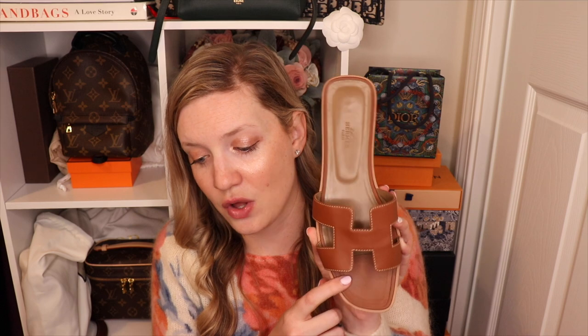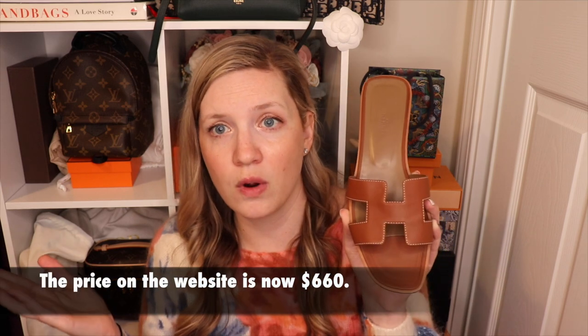First things first, this is the very classic Hermes Oran in gold. These retail for $630. They are more if you are getting a different type of skin — these are calfskin, but if you're getting an exotic, which they do make, they are going to be more than the $630 price tag.